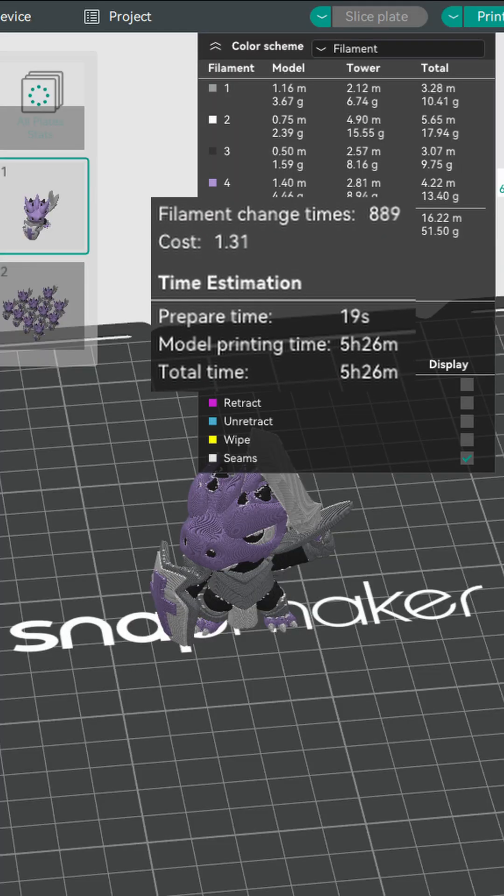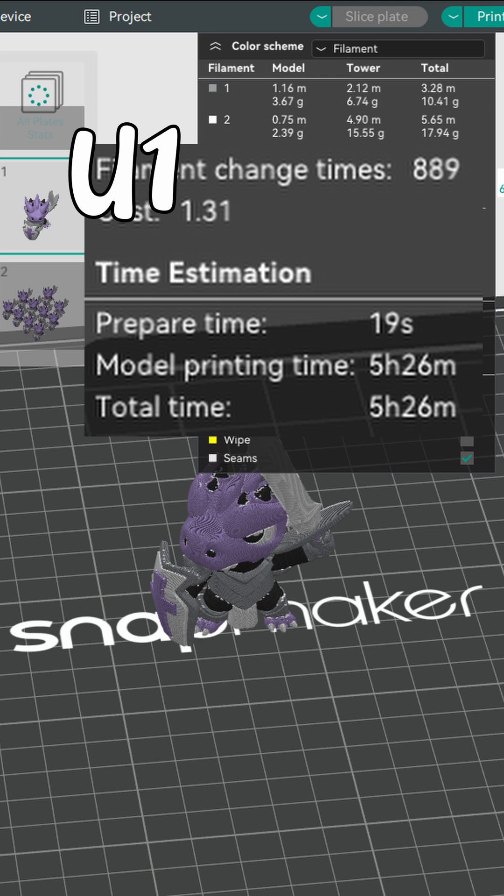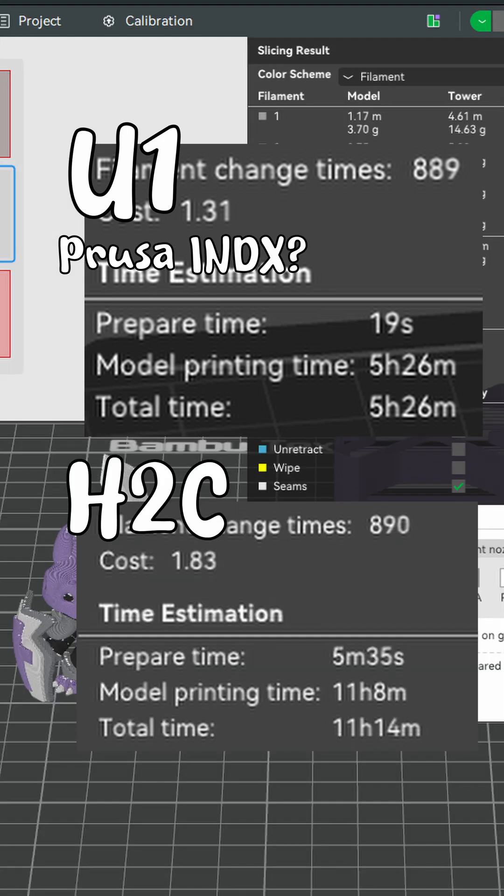The slicer tells the same story. My Dragonborn Paladin takes about 5 hours 26 minutes on the U1, and it should be similar on the Prusa Index, but on the H2C it takes 11 hours.